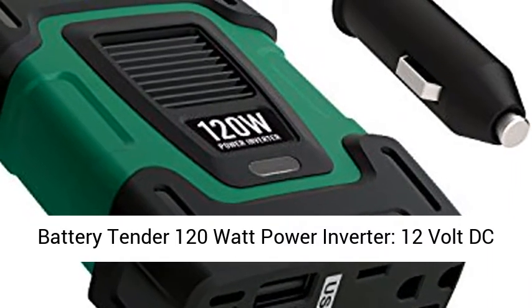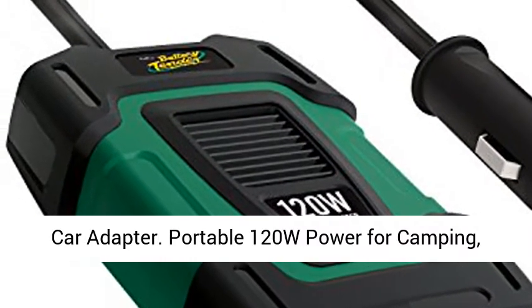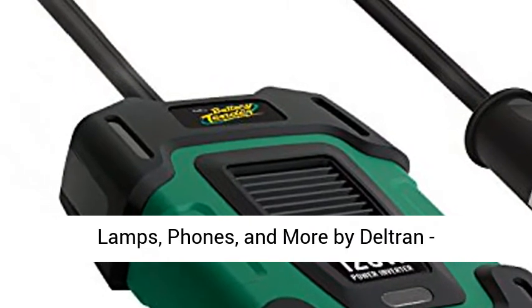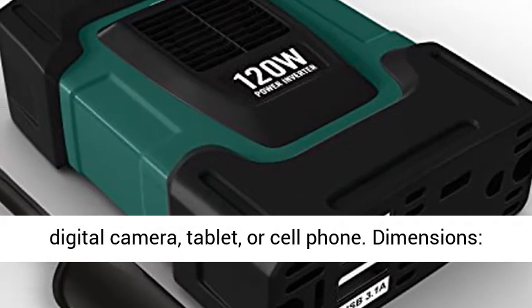Battery Tender 120 Watt Power Inverter, 12V DC to 115V AC Car Inverter with 5V Dual USB Car Adapter. Portable 120W power for camping, lamps, phones, and more by Deltrin, model 0260002DLWH.